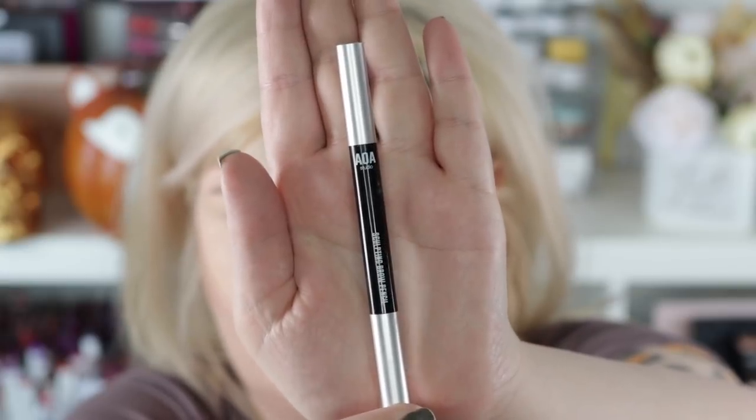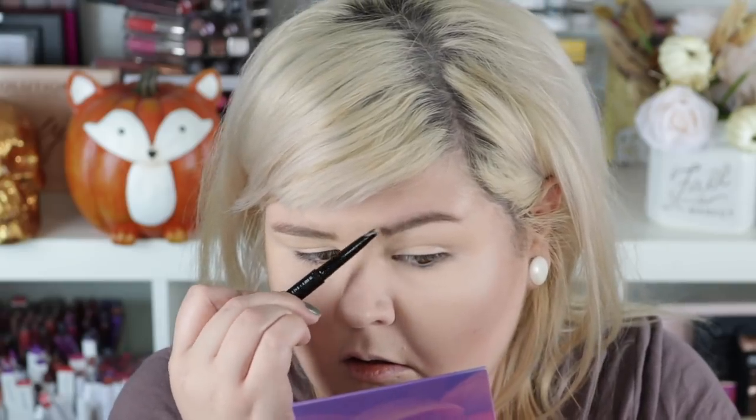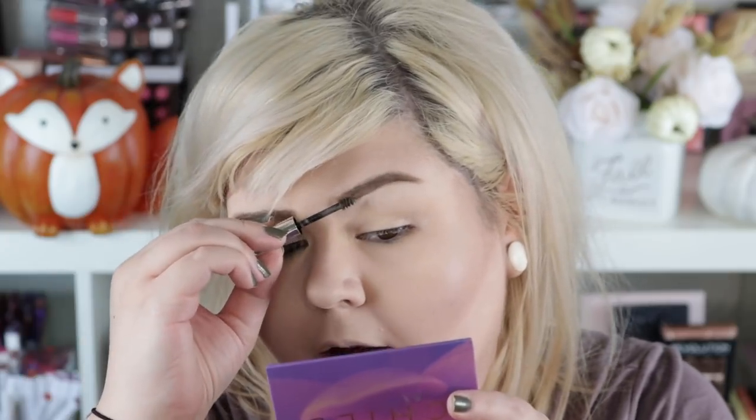This is the brow pencil we are going to use — the Sculpting Brow Pencil in Taupe. It's got a spoolie on one side and a teardrop-shape pencil on the other. Now we have the Go Brow gel. I've heard pretty good things about this, and I have mine in Taupe. It's got a nice tiny little wand. You get a lot of product on your brow so I would be careful — probably going to have to clean up a little bit after this.